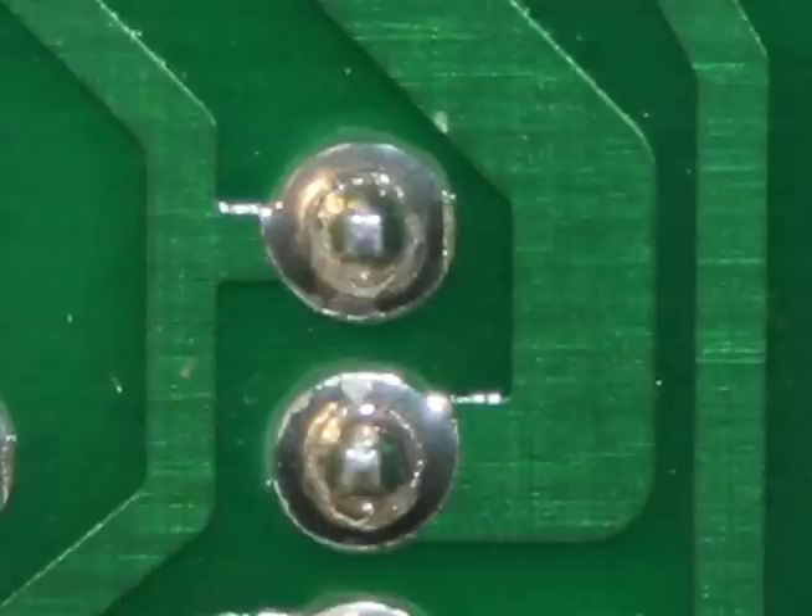Now, why do these solder joints crack? First, the weight of those connectors in a vertically mounted board. And secondly, the heat generated at these circuits in the fanless design of the Mac Plus and earlier.